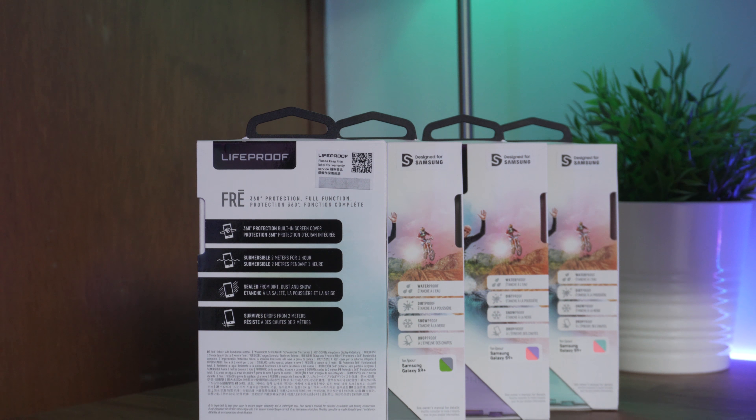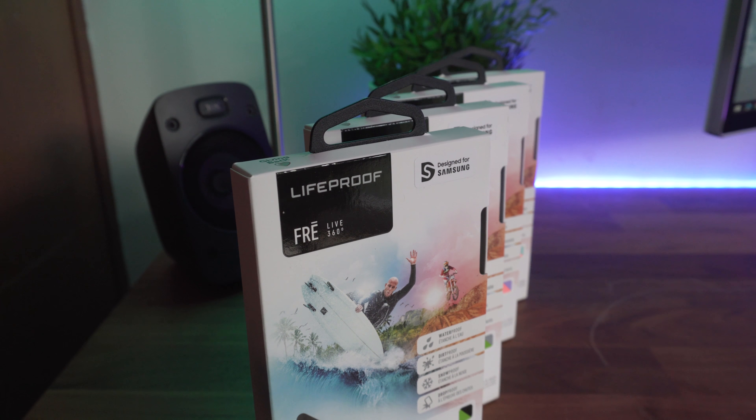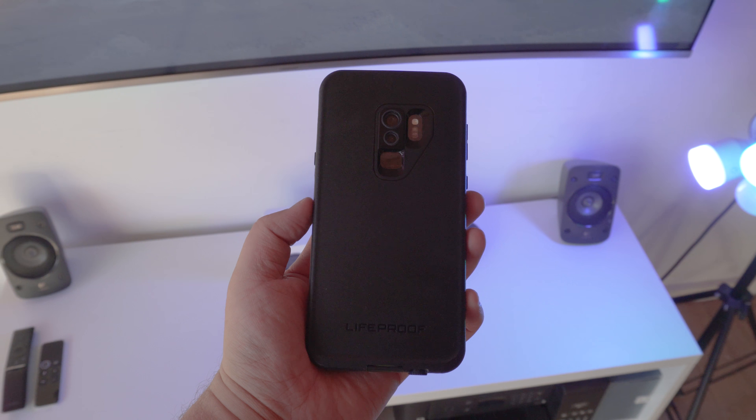So what is the Lifeproof Frey? It's Lifeproof's waterproof, dropproof, dustproof, snowproof — it's an all-round protective case for your device. The Lifeproof Frey comes in four different designs including Nightlight, a black and green design.